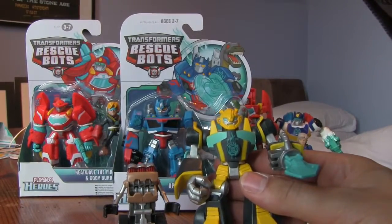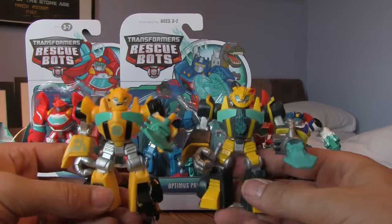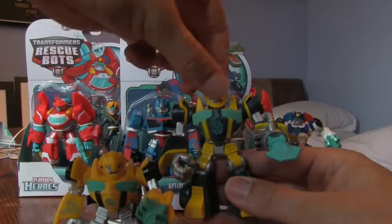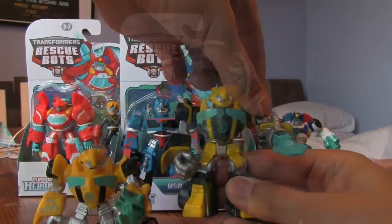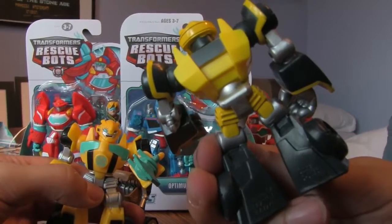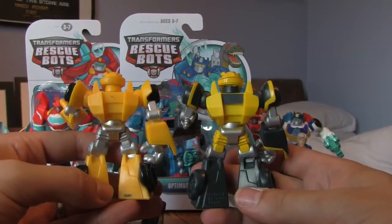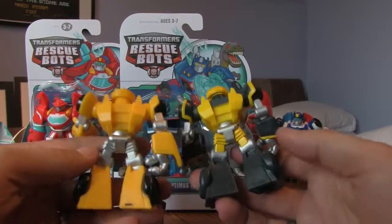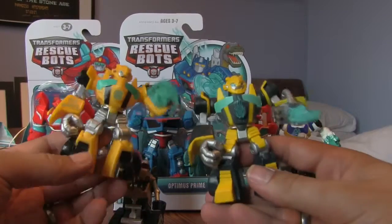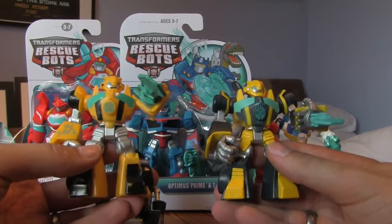I think Bumblebee might have the same weapon or rescue tool as the original. It looks like it's the same cast as the original one, just a different paint job. His head will move and his arms have got a ball joint as well. There's the new guy - the paint job on the back - and there's the old guy for comparison. Same cast, just a different paint job. I think I like this one a bit better - it seems a bit cooler. The child prefers the old one, so they can have the old one.